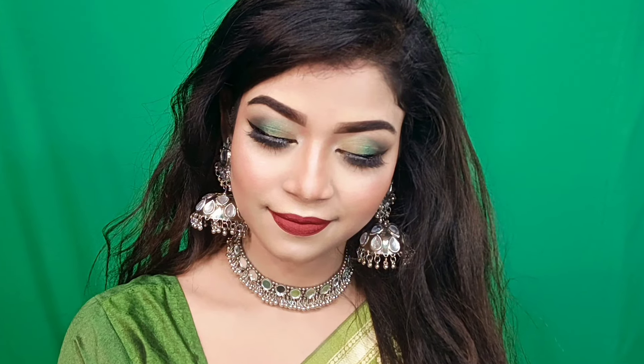So guys, you are interested in how we created this look. We have 5 products, so without further ado, let's get started. First, we have to apply a 2-in-1 primer inside. We have to blend the T-zone area. We have to blend the silicone base primer to blur the pores.